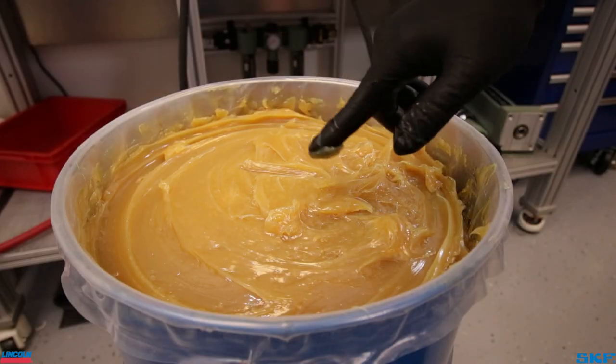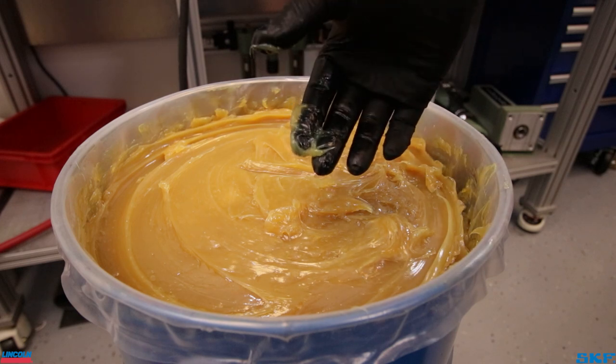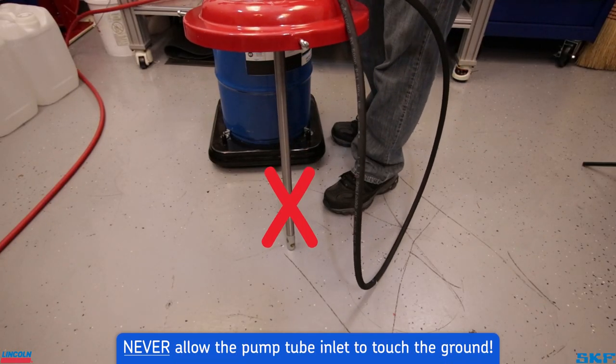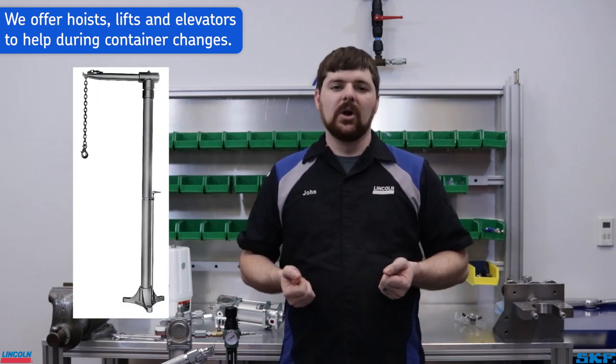Grease sticks to almost any surface by nature, which means it also loves to accumulate dirt and debris if left open to the elements. This is especially true if swapping between grease barrels and the pump tube is set on a dirty surface. The grease will capture any loose material it touches, so best practice is to keep the pump tube off any surface that may allow grease to pick up material which could end up in the tube itself and cause a malfunction. We must stress the need to be proactive in keeping the pump and lubricant free of debris and contamination.